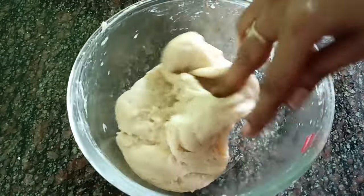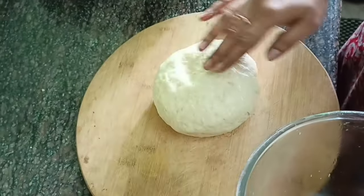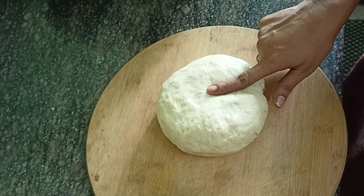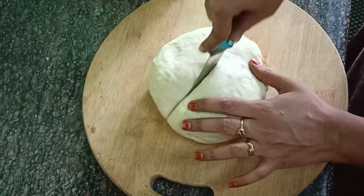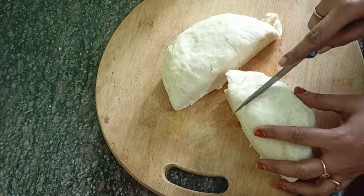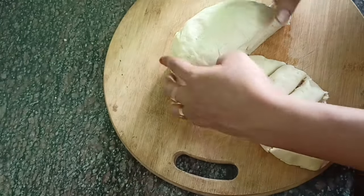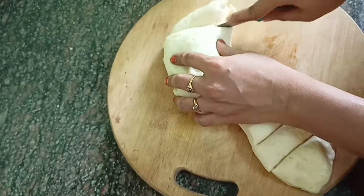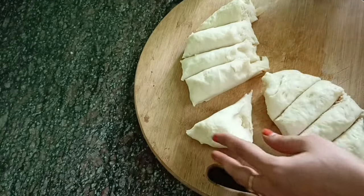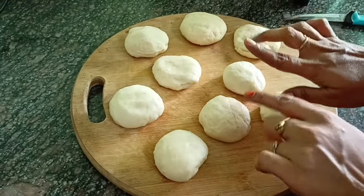Cut it out. Put the oil in the pan and cook.